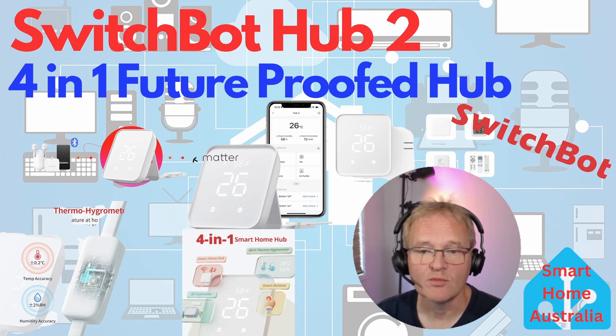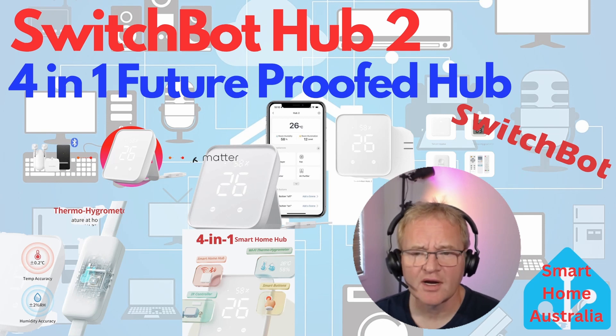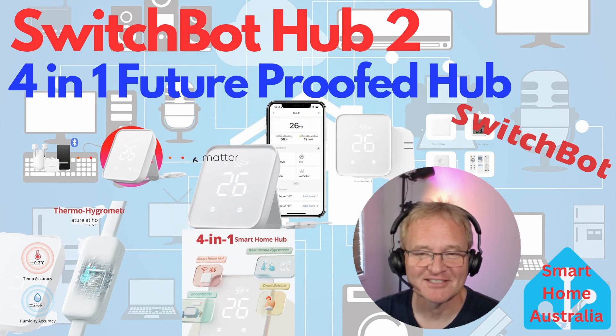One thing not covered here is Home Assistant integration — that's a whole separate video, as it's not as straightforward as it should be. That may explain why there are only around 480 active instances using the SwitchBot integration, though the team at SwitchBot are likely working to simplify this. There are ways to integrate the SwitchBot Hub 2 with Home Assistant in the meantime, so stay tuned for that video. Let me know in the comments what you think of the Hub 2 and whether Matter support makes it a must-buy.